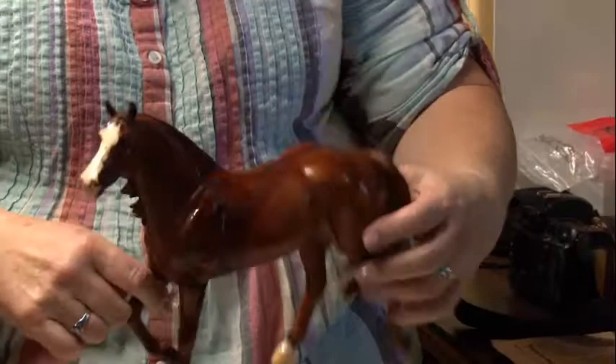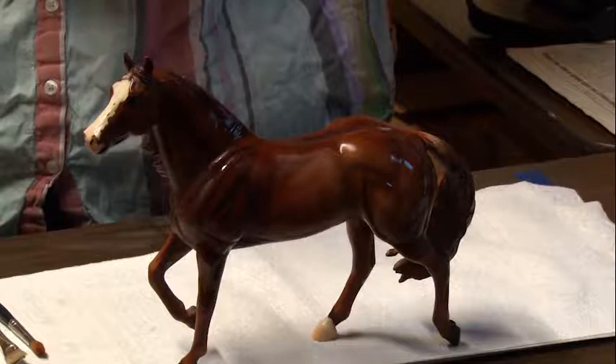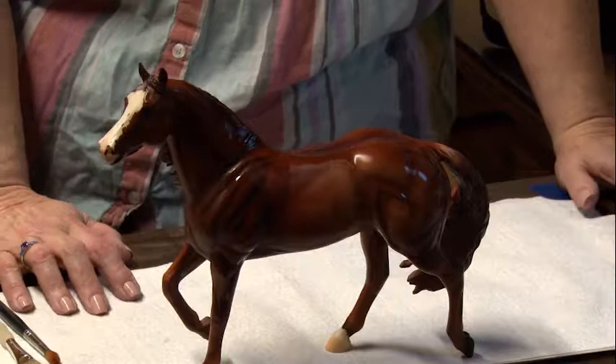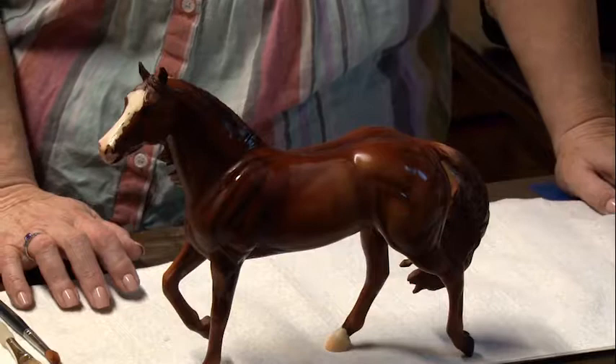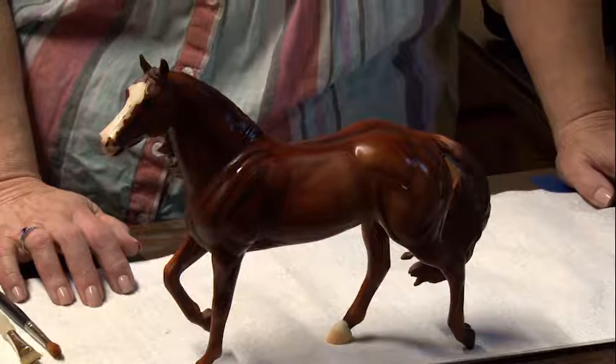While we're waiting for him to dry, you can do this method on plastic models, artist resins, ceramics, and porcelain. The technique varies a little bit depending on the material you're working with. One caveat: if you are working with something that's StableMate scale or classic scale — something small with very small ears — be careful when you apply the acid for the patina. If you leave it sitting on the ears too long, you're likely to find that your plastic ears have dissolved.